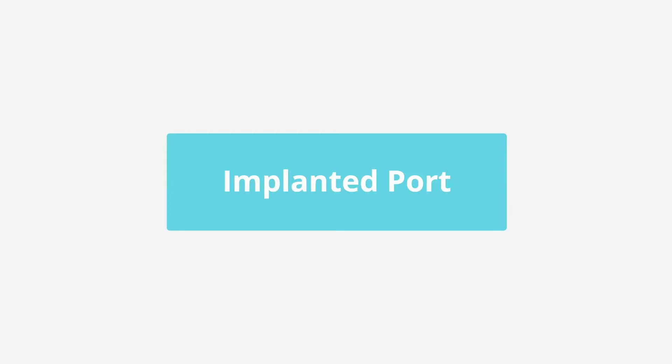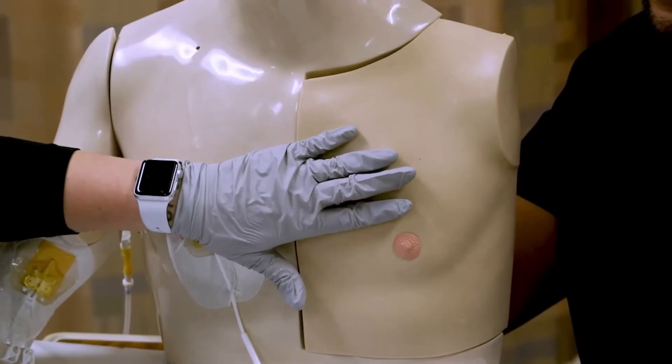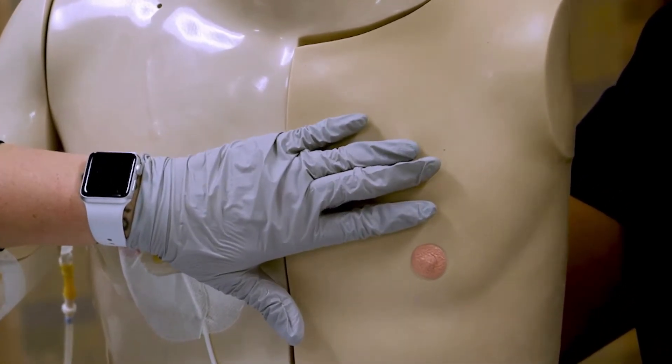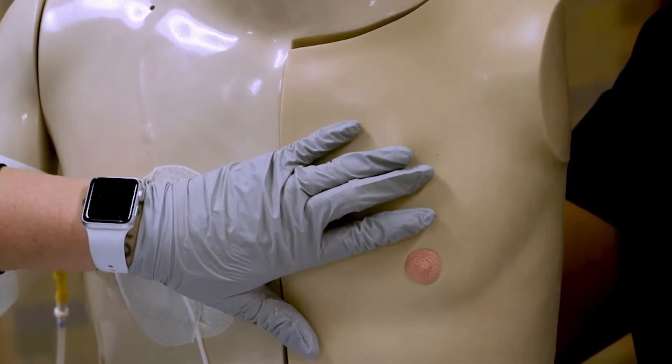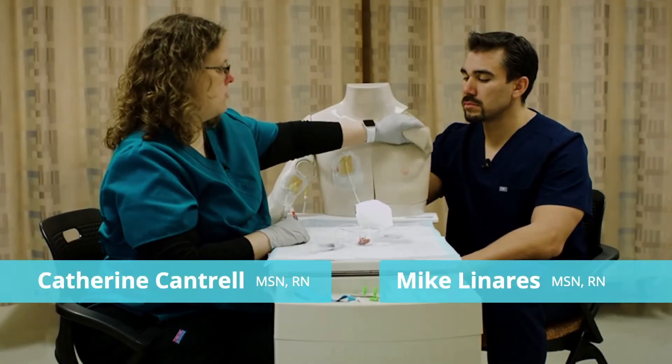Now we're going to access a port-a-cath with a Huber needle. So Kat, take it away. I could show you how to access this through the skin, but that's not going to help you very much visually if you've never worked with a port-a-cath. So I'm actually going to take the skin off.